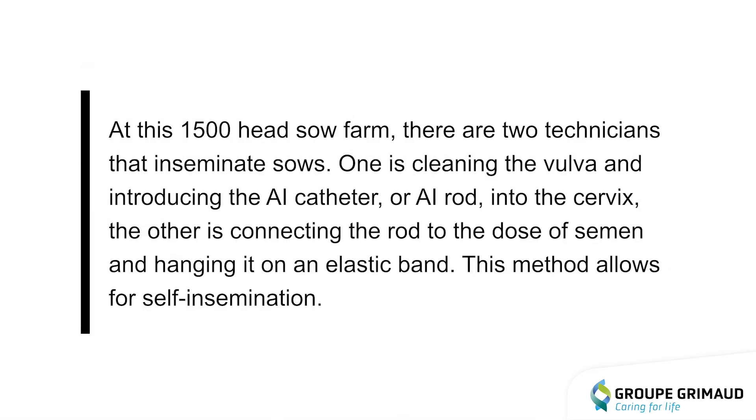At this 1500 head sow farm, there are two technicians inseminating sows. One is cleaning the vulva and introducing the AI catheter or AI rod into the cervix. The other is connecting the rod to the dose of semen and hanging it on an elastic band. This method allows for self-insemination.